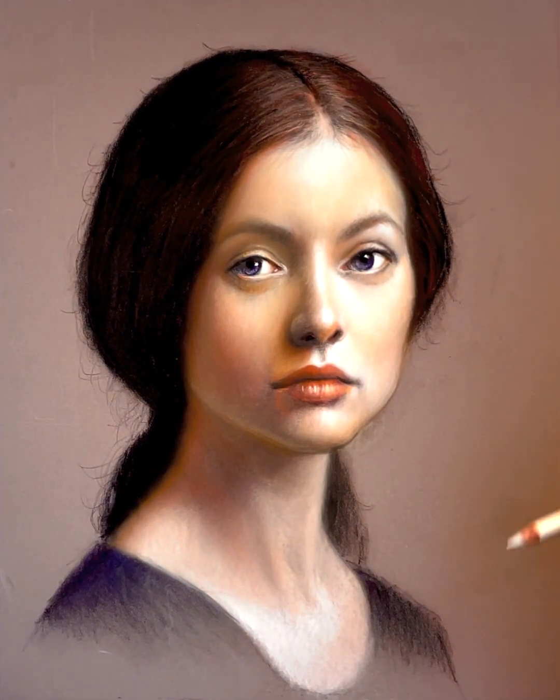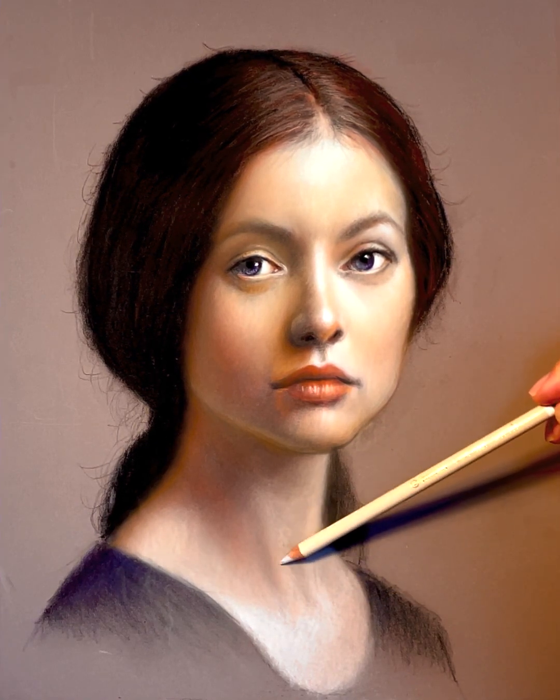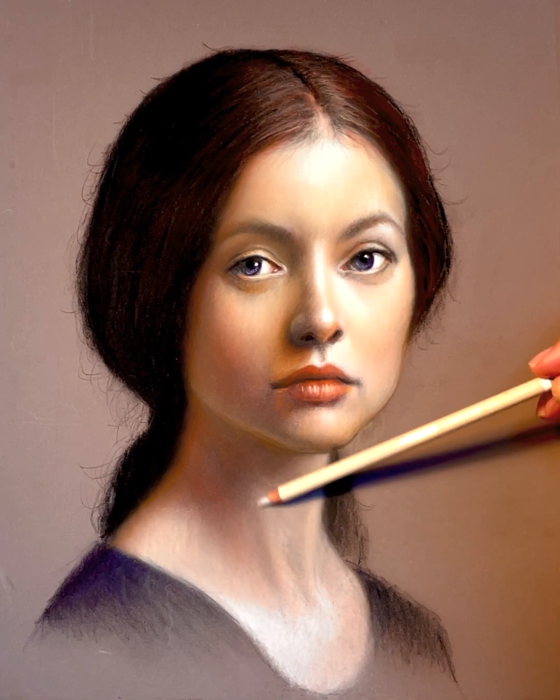Hi, my name is Joseph Hammond. I'm a professional illustrator and in this video I'm going to explain how I determine whether a painting is done or not.